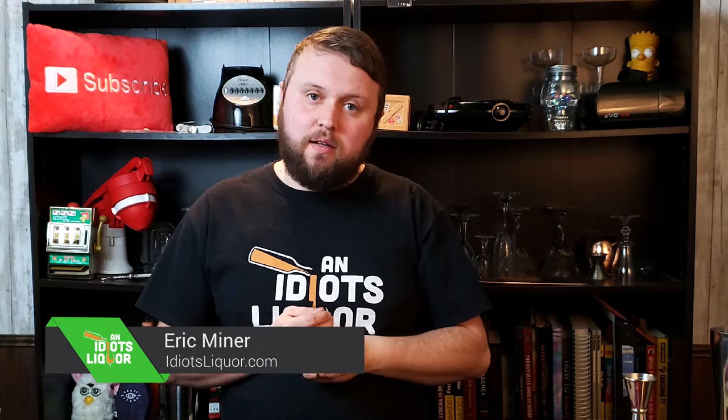Hey everybody, it is Eric, and I am again continuing my journey for 100 cocktails throughout 2020. And you know what — I have not done much with Grand Marnier. In fact, I haven't done anything with Grand Marnier.